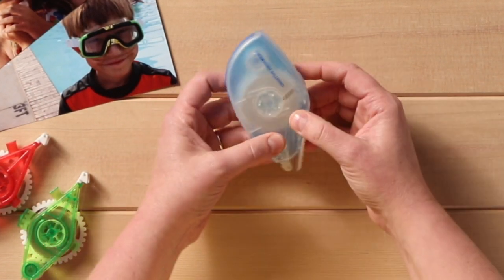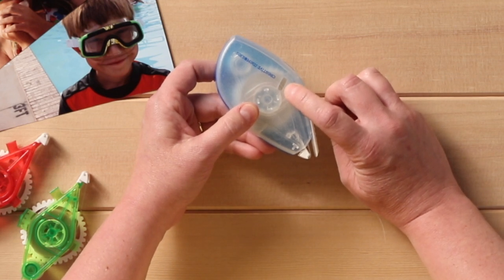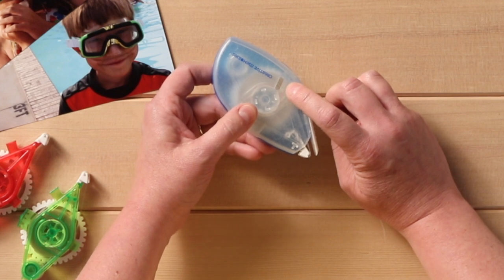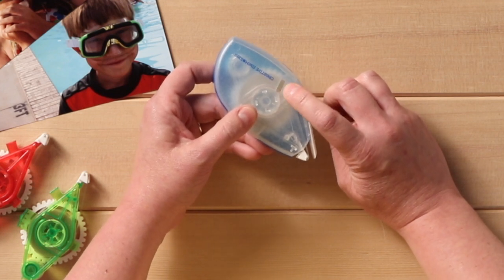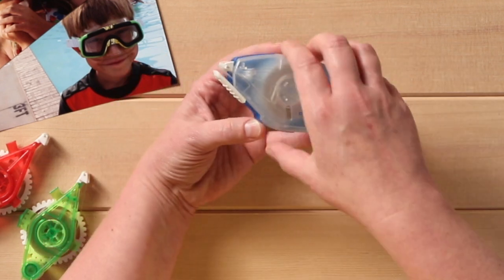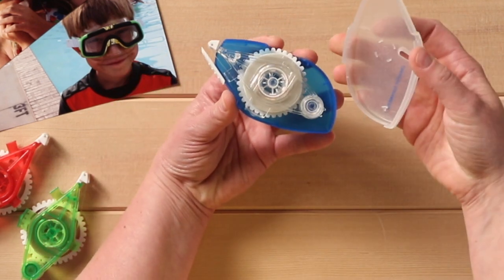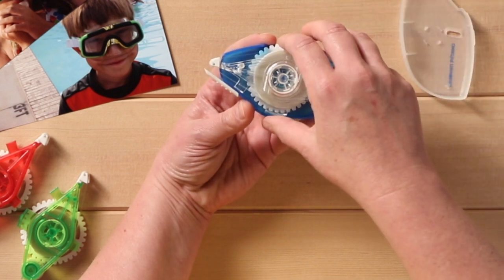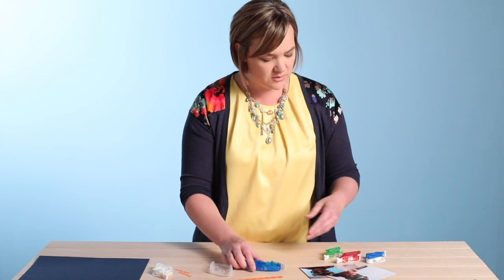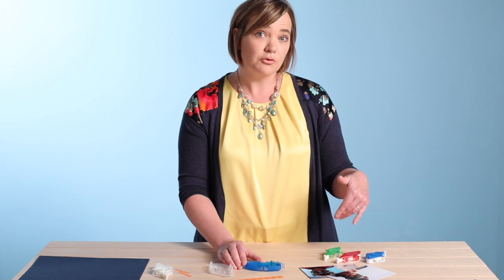The other feature on here is the window that shows you how much adhesive you have left on your Tape Runner. If you're ever in doubt as to whether you need to buy a new one, just peek through the window and it'll show you your usage. Now if we open it up, it splits in half and comes apart. If I want to refill it, I just lift it up and put it aside. We also have a plethora of other types of refills that you can use.